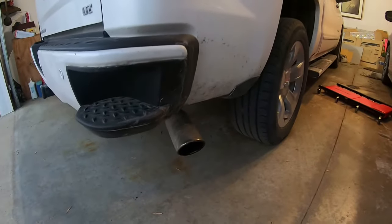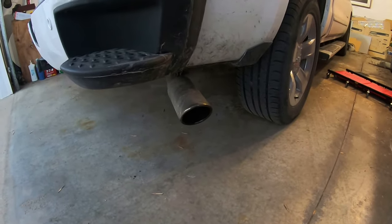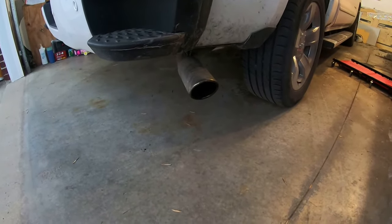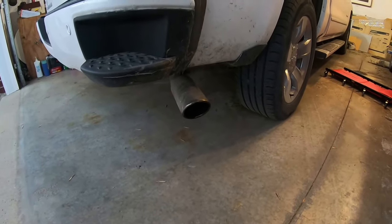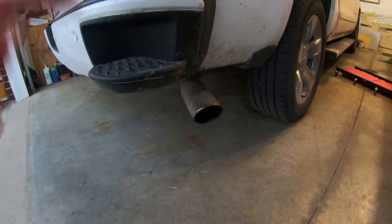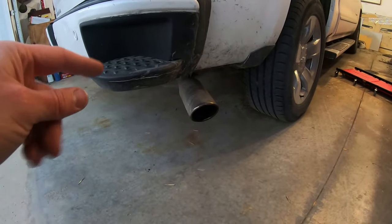I took a video of the valve at idle startup — it moves a decent amount even just at idle. So it will open up significantly when you're fully on it out on the road. This mod is probably more for idle and cruising sound; when you're fully on it the valve opens up anyway. But let's see if there's any difference by holding it open all the time.